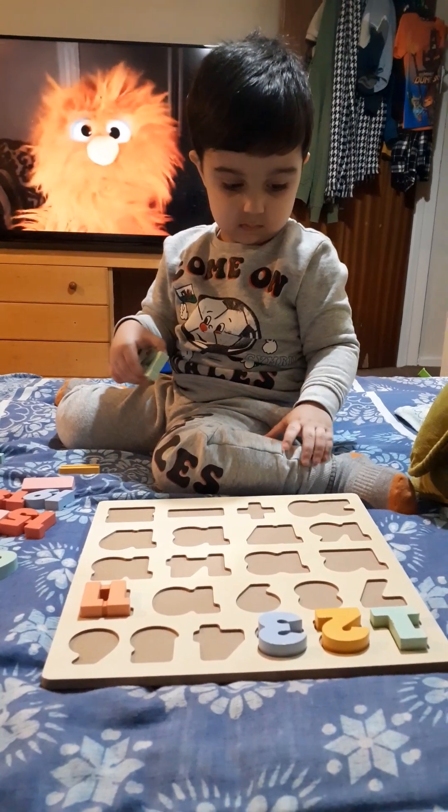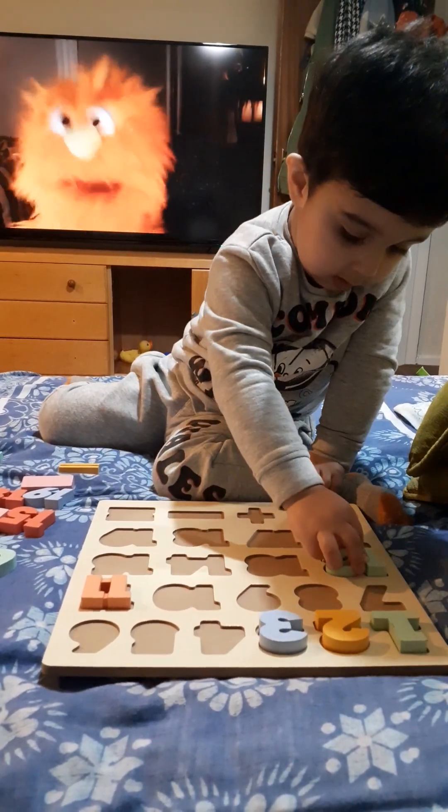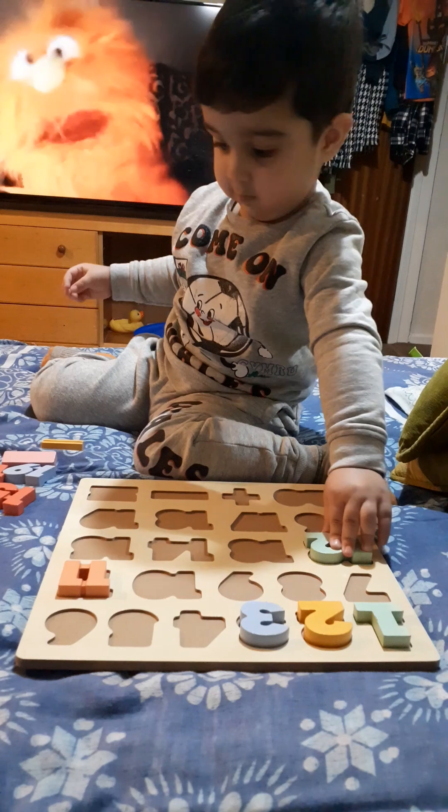I like to hide, hide, hide. I like to hide, hide, hide. So silly.